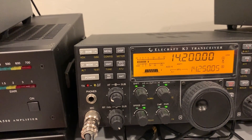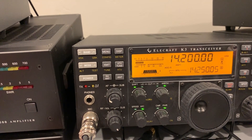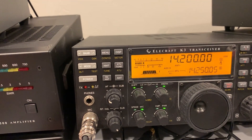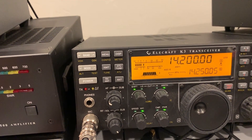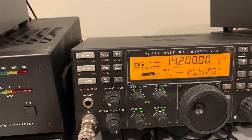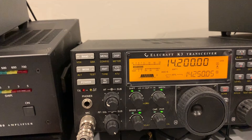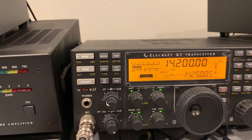Now I'm going to switch to the vertical — can't even hear him. And now the dipole. And now back to the hex beam. Quite a difference. That's more than an effective 6 dB of gain.